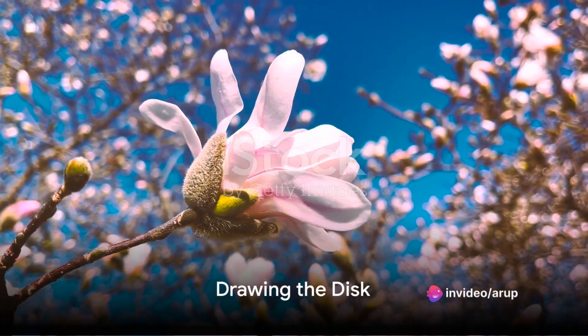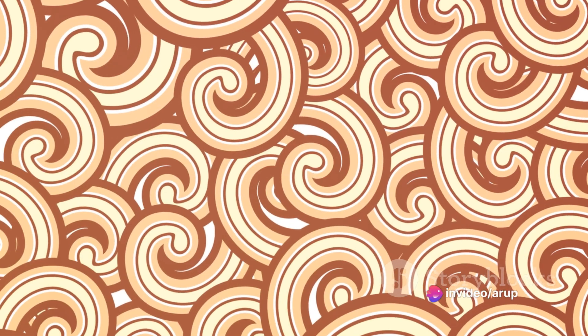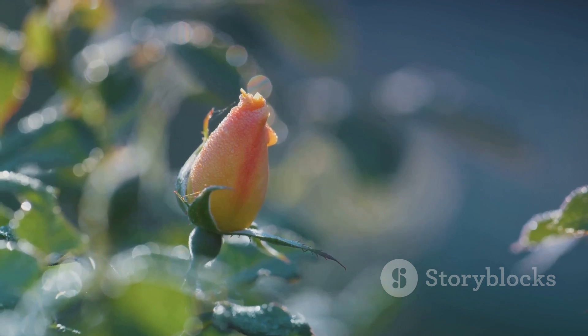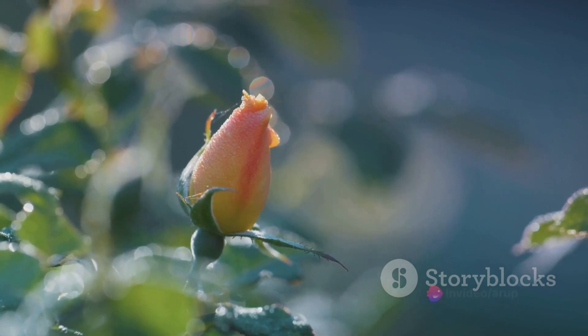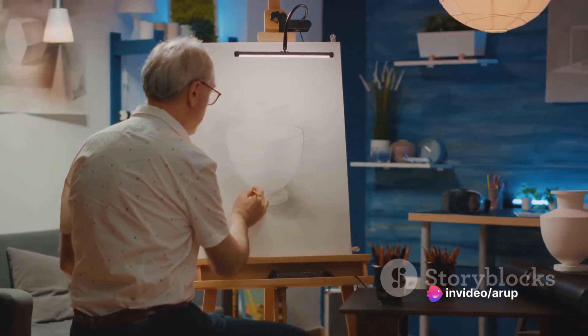Next, dive into the details. Begin with the disc. Draw the seeds in a spiral pattern, starting from the centre and working your way out. Remember, nature isn't perfect, so don't worry about getting every seed exactly right. Just aim for a natural, organic look.